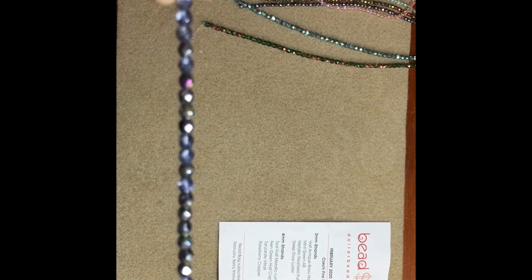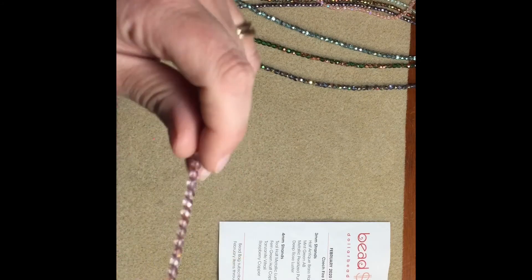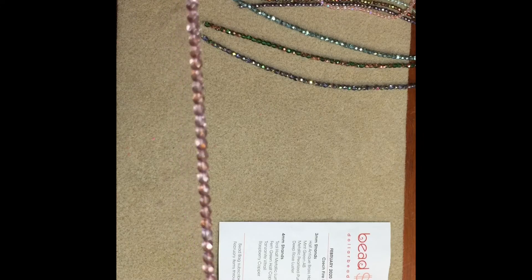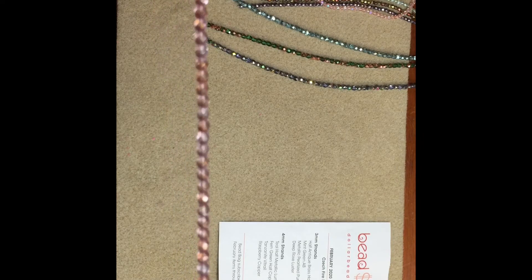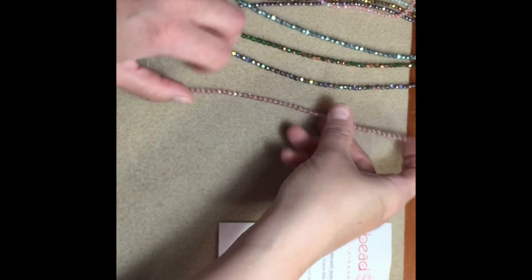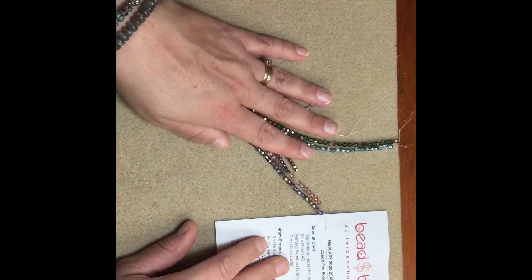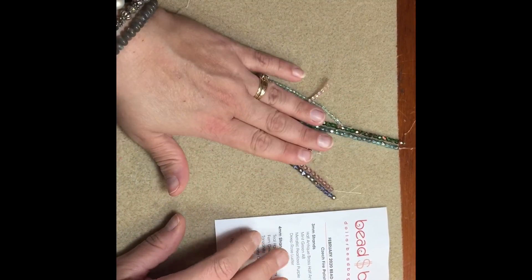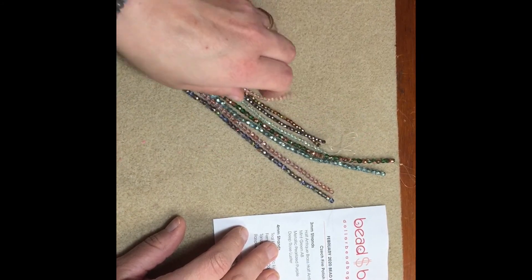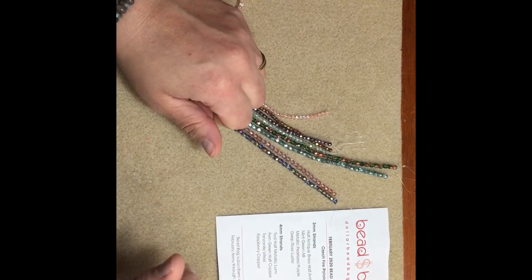Aren't they gorgeous — just simply gorgeous. And then the last one is the raspberry copper, which I get quite often and I'm glad because I do use it a lot in my pieces. So there you have it, guys — just a quick little video to show you the February dollar bead bag. If you have any questions or want to check out the dollar bead box or dollar bead bag, there will be a link in my description below. Thanks guys, see you in the next one!